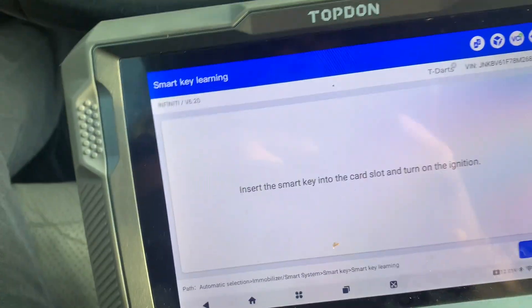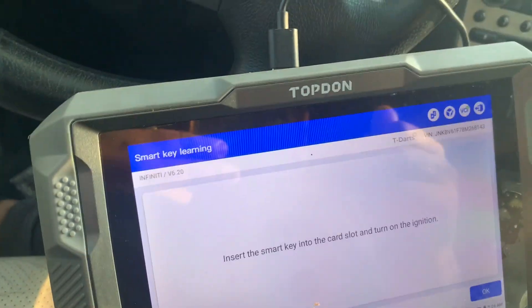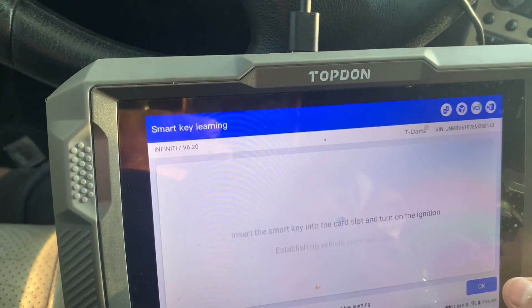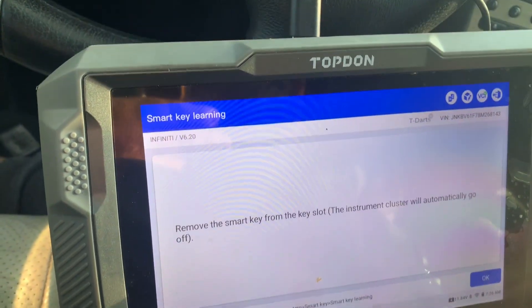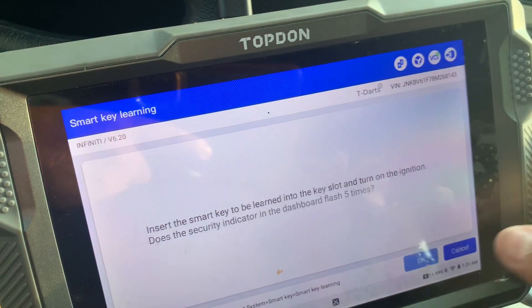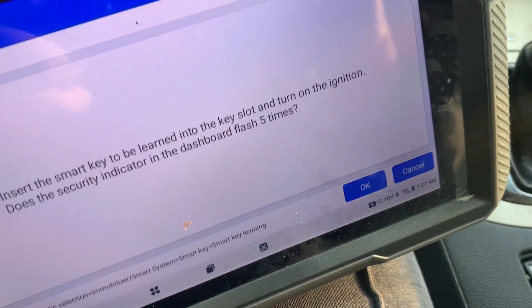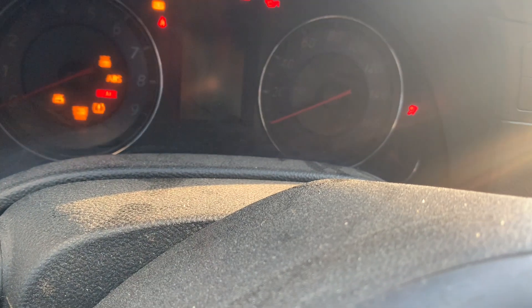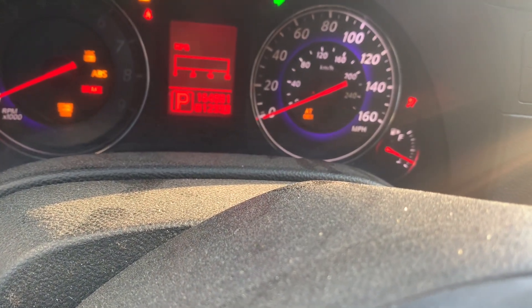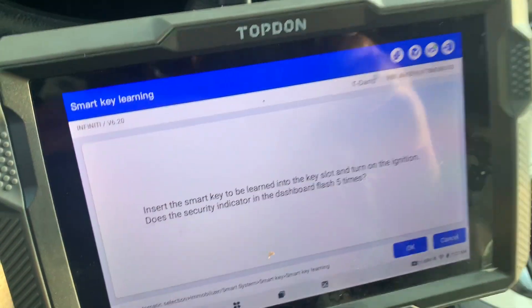I'm going to start with the OEM key. I'm going to insert it into the prox slot — it's in there — and turn on the ignition. Now I'll remove it for a second and the cluster turns off. I'm going to insert it again: one, two, three, four, five. You see that light? It turned off — that means the key successfully programmed because it went on five times.